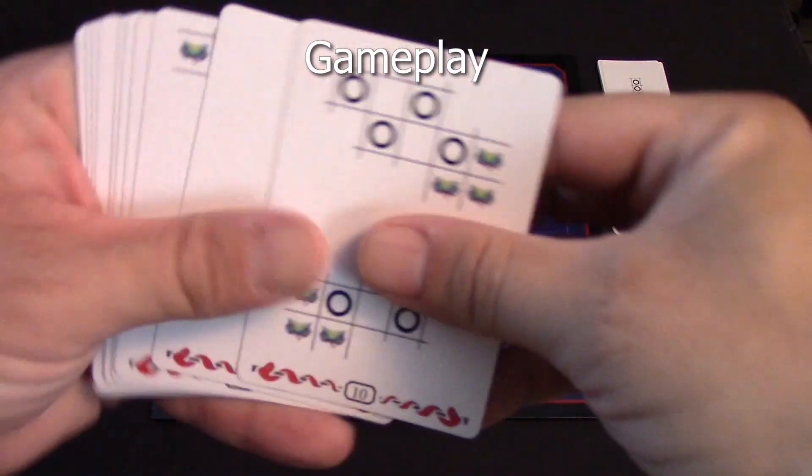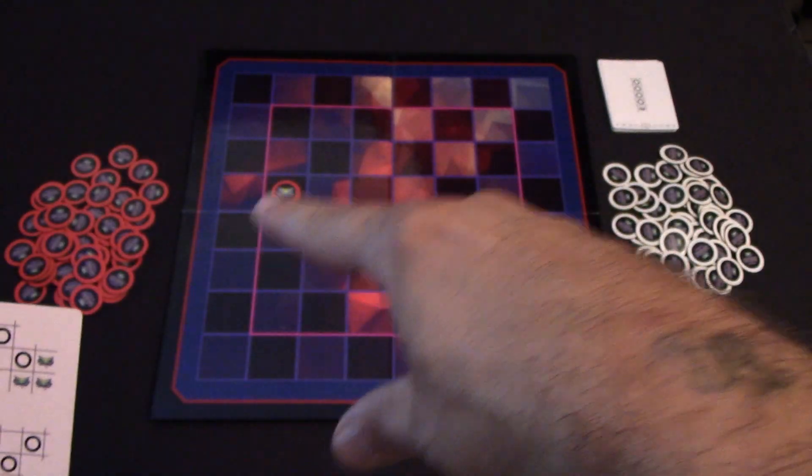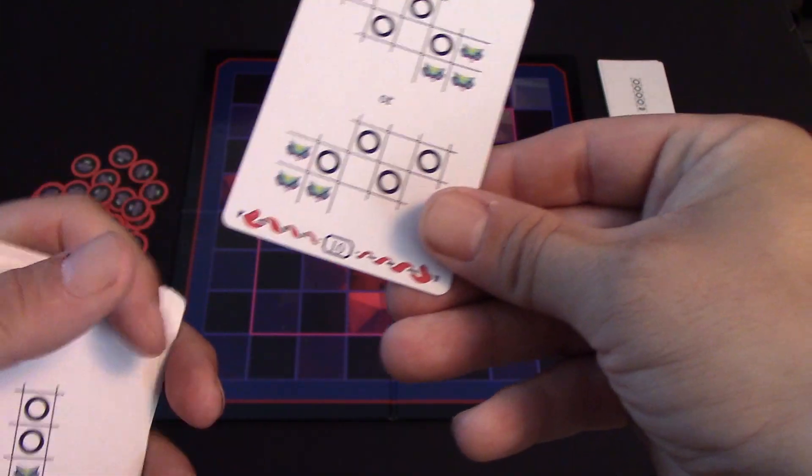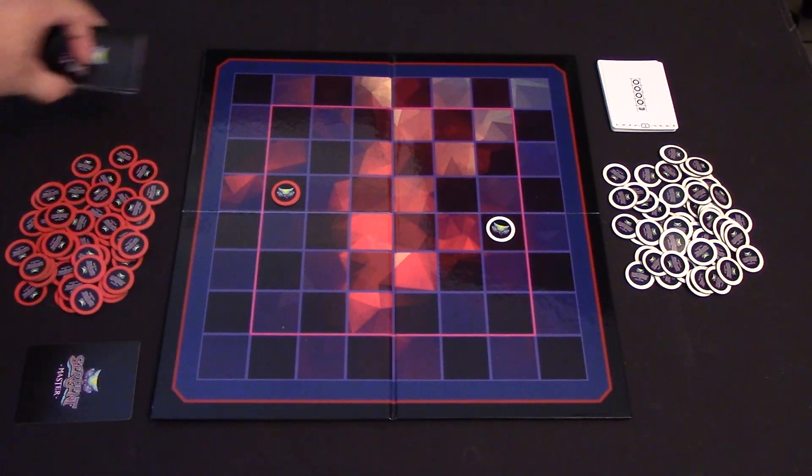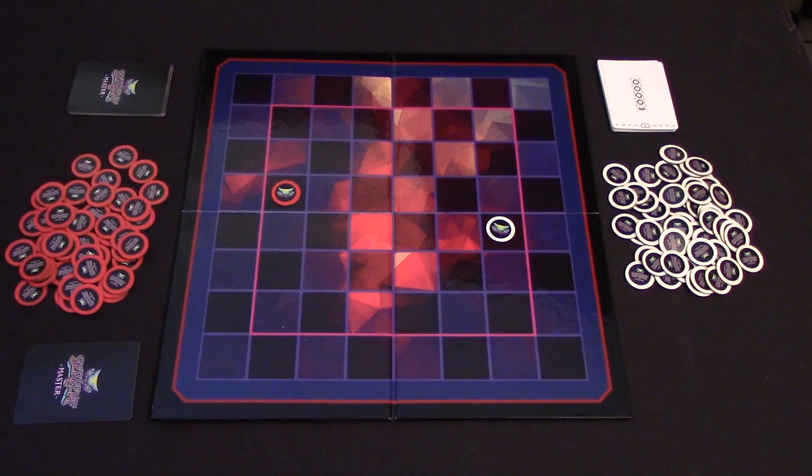At the beginning of the round, a player will look through their remaining cards and choose one that they would like to have their Serpent move. Let's say I choose this one for the first round. I'll put it face down and put the rest of the cards off to the side. Every player will do this.